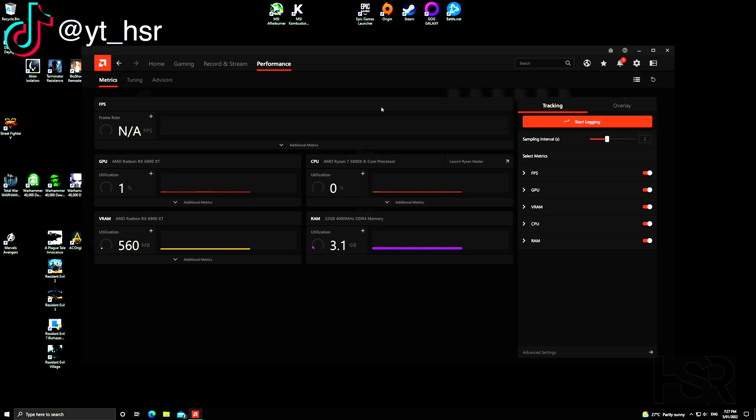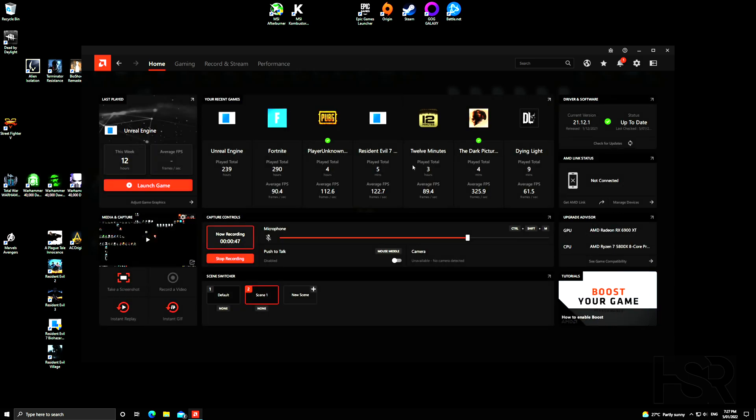This is just for AMD GPUs through the AMD software — that's one piece of software you'll need. The other piece of software is MSI Kombustor. I'll put a link in the comments and you can download and install it.